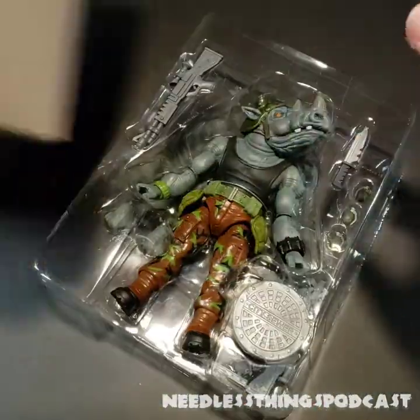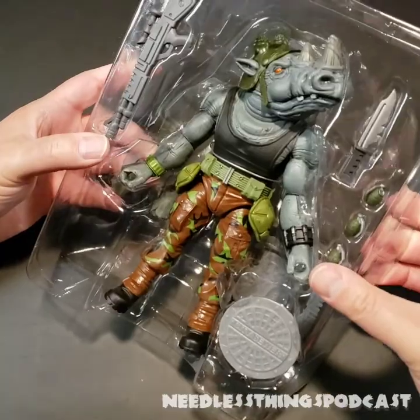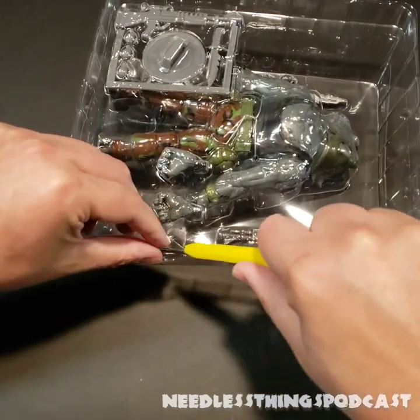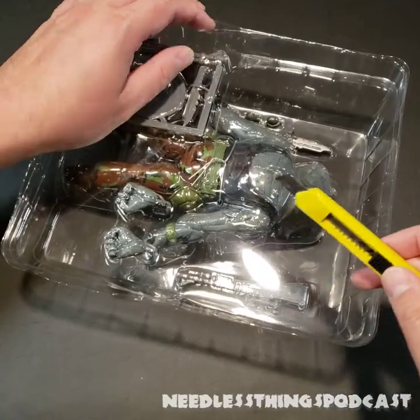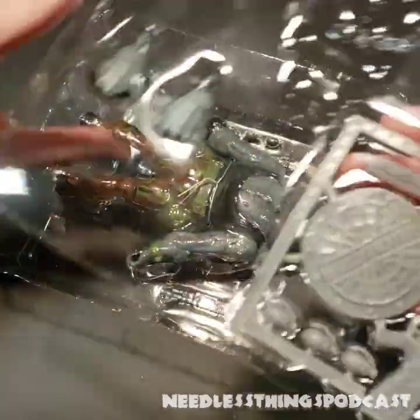I think it's very interesting he does not include an extra head. I guess it's because — well, Bebop was huge too though. But this head looks great, so it really doesn't bother me. Honestly, so far I've just been using the default heads on pretty much everybody, so not a big deal.